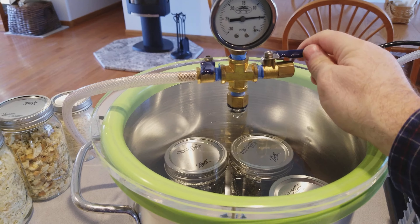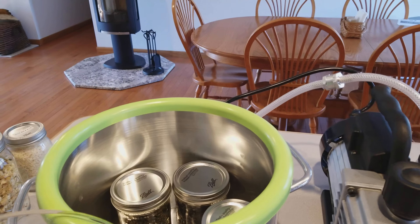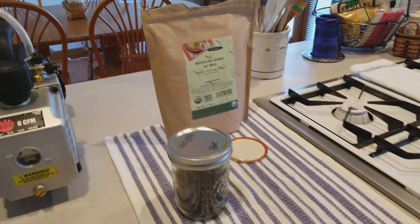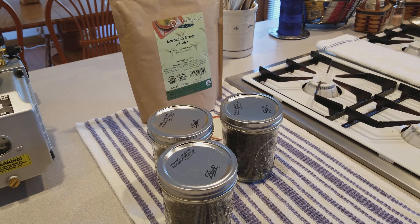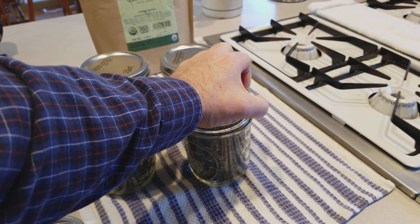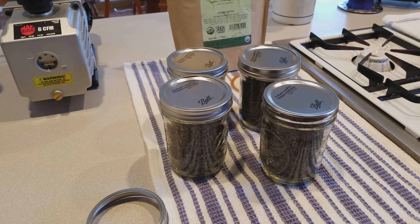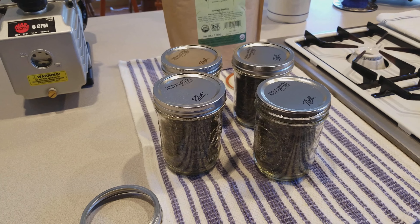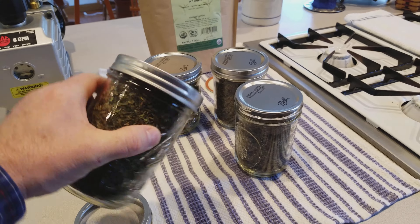We're going to remove our lid, set the containers down into the vacuum container. You can double-stack these inside also and fit a lot more if you want, but we didn't have enough to do that. This is just a rubber seal that goes around the top of the kettle — we'll set the plexiglass on top with both vents closed.